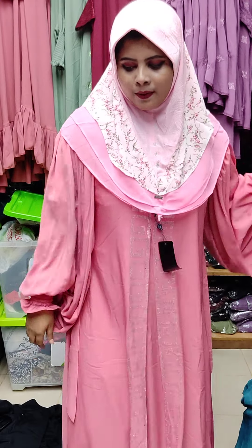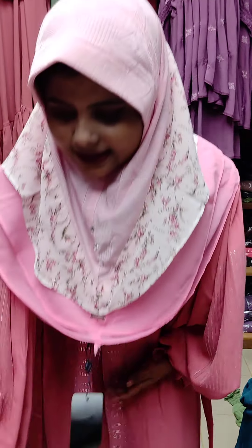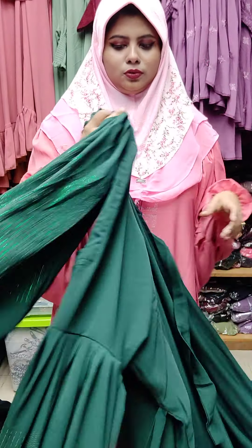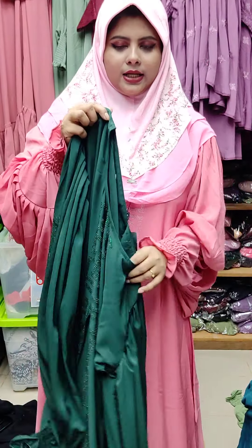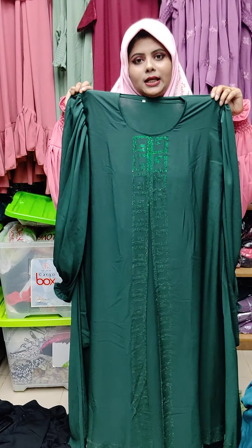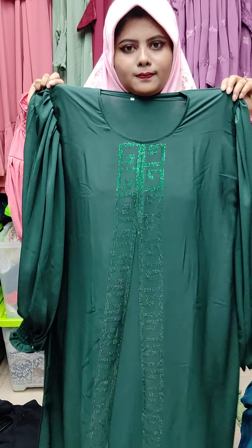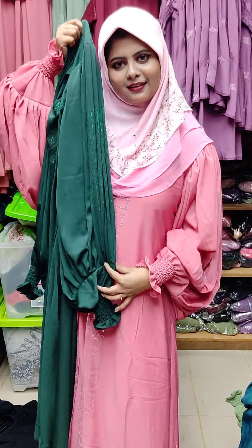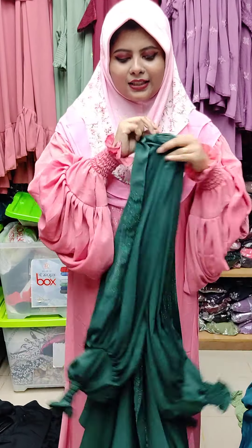This one is a new one. The color and the design — the price is $1,800.